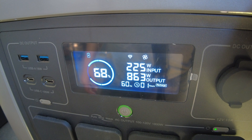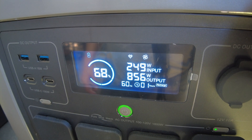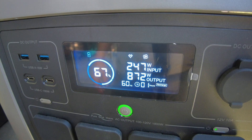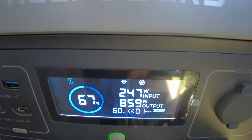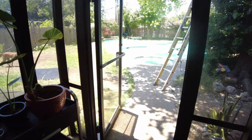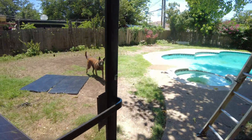We're over 200 watts now. We're seeing 249, and we're kind of topped out at about 247. I was expecting more than that.